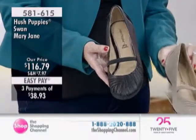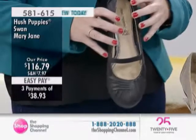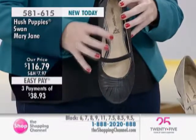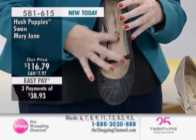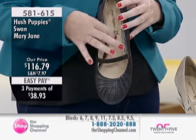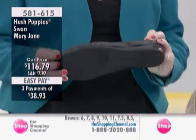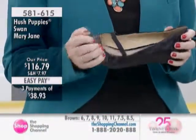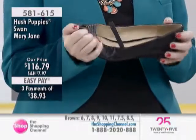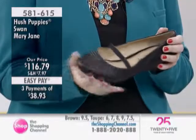Earlier in the program, we were talking about this HPO Flex footbed. Basically, there's tons of little bubbles built into the footbed — little pockets of latex — keeping your foot extra comfy. We've got a great rubber bottom on this, so it's going to absorb some of the impact from walking, keeping your foot really comfortable.